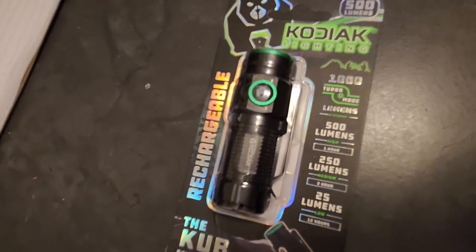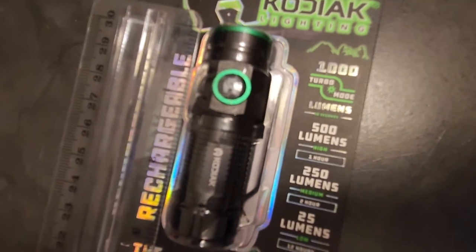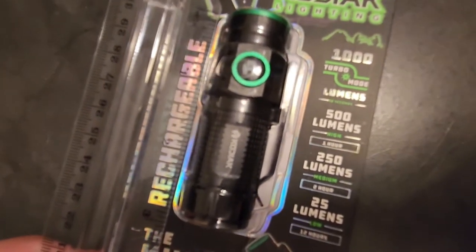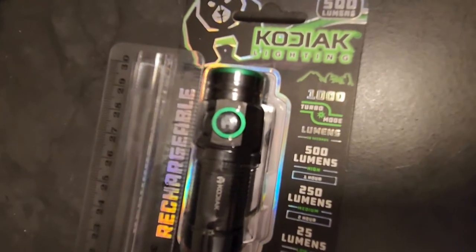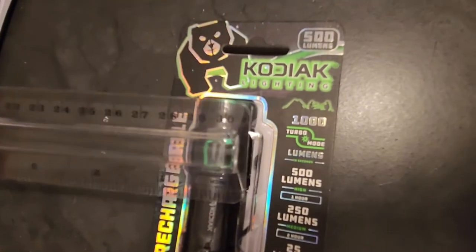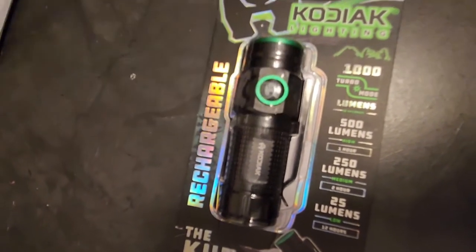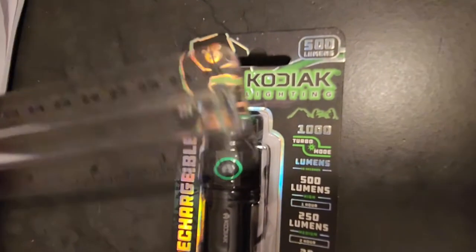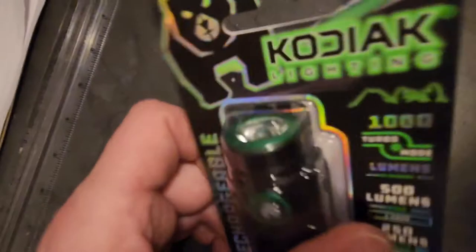Looking at the size — from top to bottom it's just slightly under three inches. The width is just under an inch, about three-fourths of an inch, not even. At the widest point it's definitely under an inch, so about three-fourths of an inch all the way down.